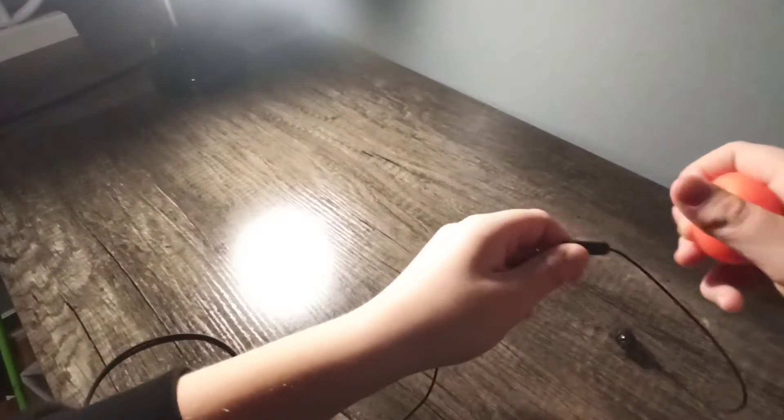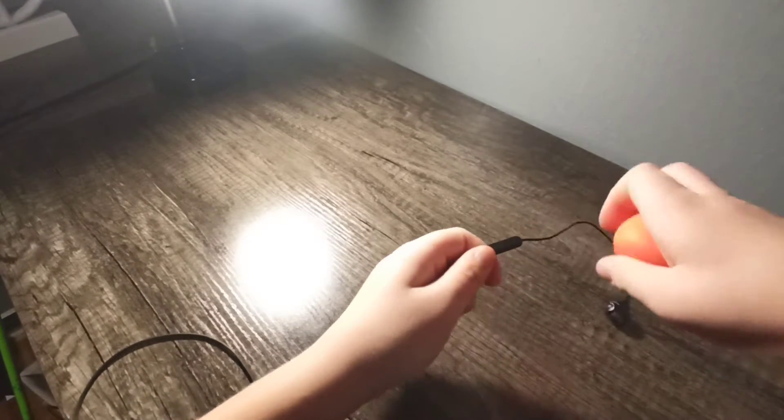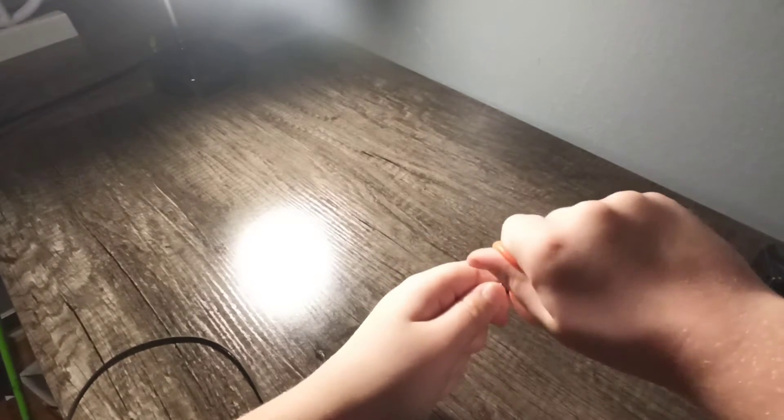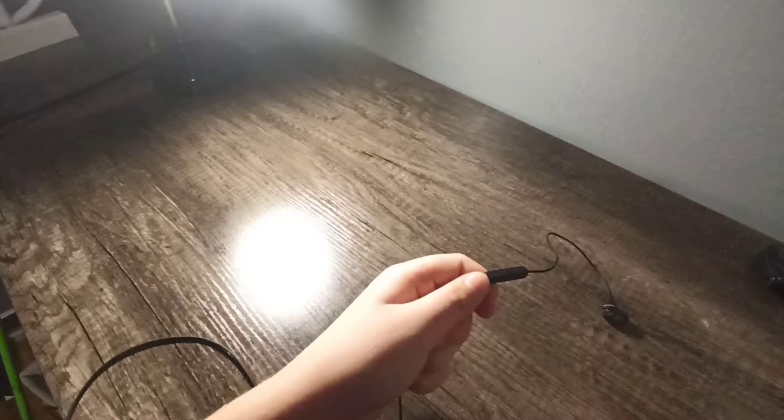Next Puppet, guys. Squish Ball. Good, very good.